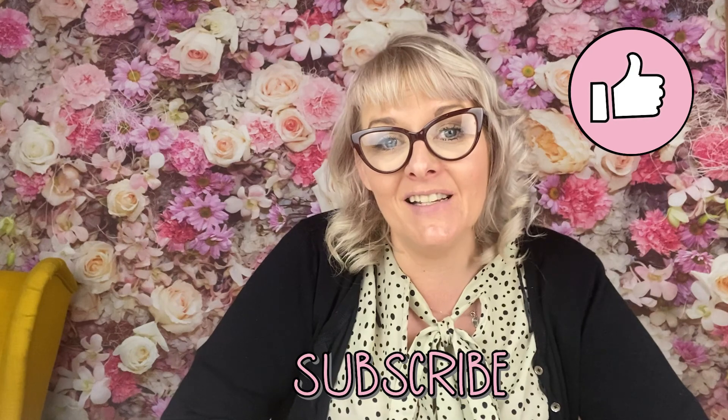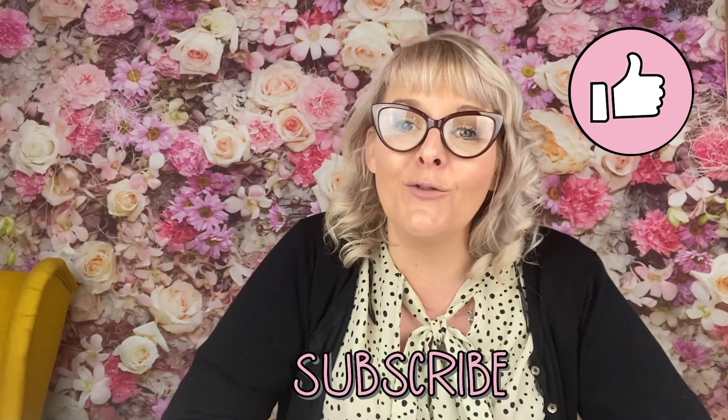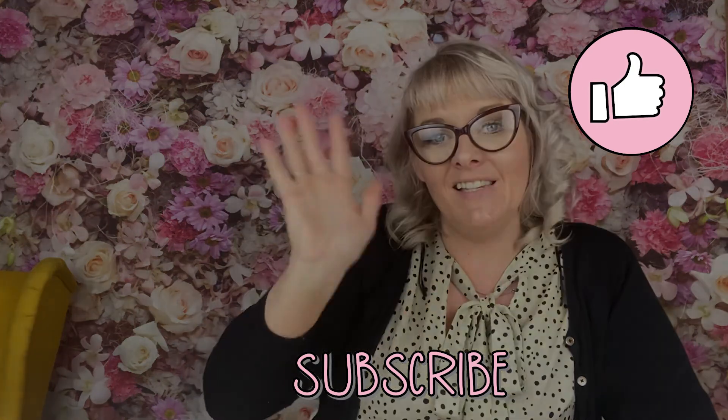Thank you so much for watching our tutorial for the Frozen Froth Maybloom Block Pattern of the Month. If you loved watching our tutorial, give us a thumbs up and subscribe if you want to see more. Thank you ever so much for watching. Bye, see you soon.